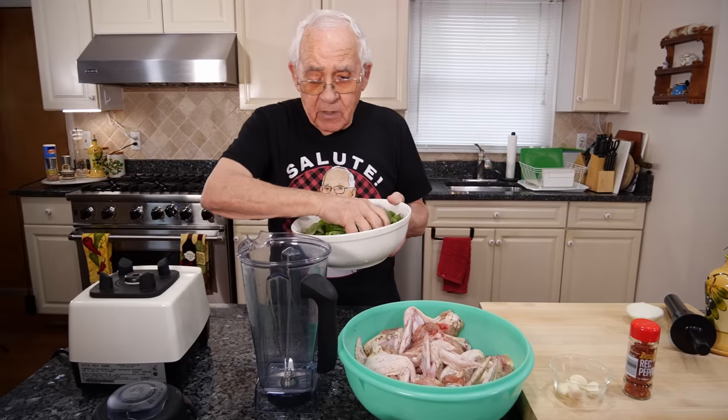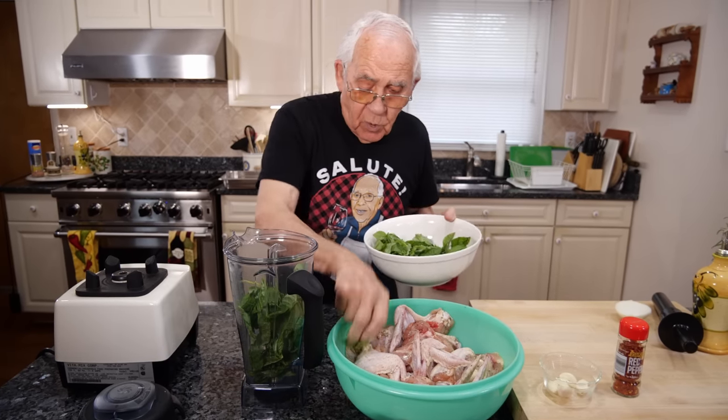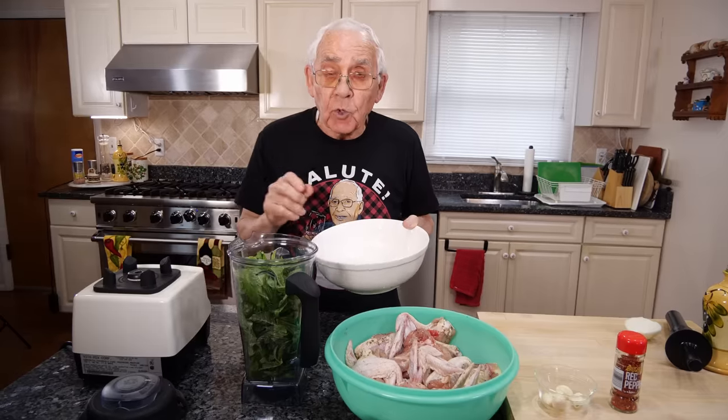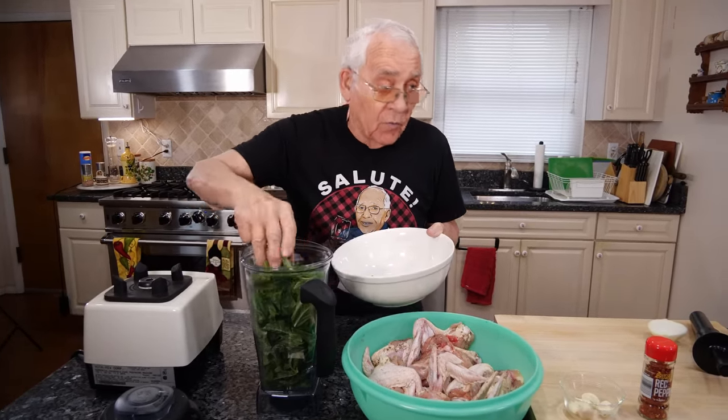Now let's start with the basil. I put the basil right over here in this bowl. Now the basil, make sure to wash good and drain really good. See how nice? You got no water over here.